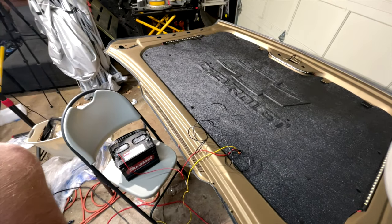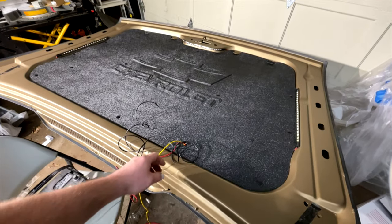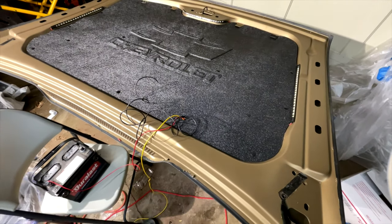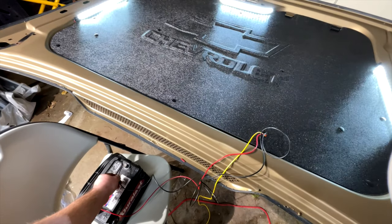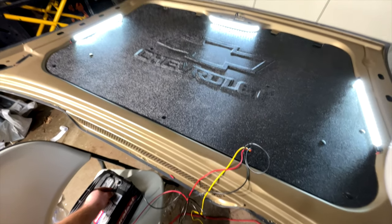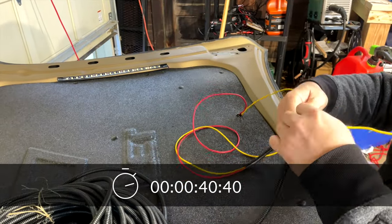Here's basically the finished product. The yellow wire goes to the running lights now on top of the hood in the intake, and the red wire goes to the under-hood lights, which I'll demonstrate now. I'll get it on the Tahoe tomorrow — oh, I also have to install the wire loom really fast.